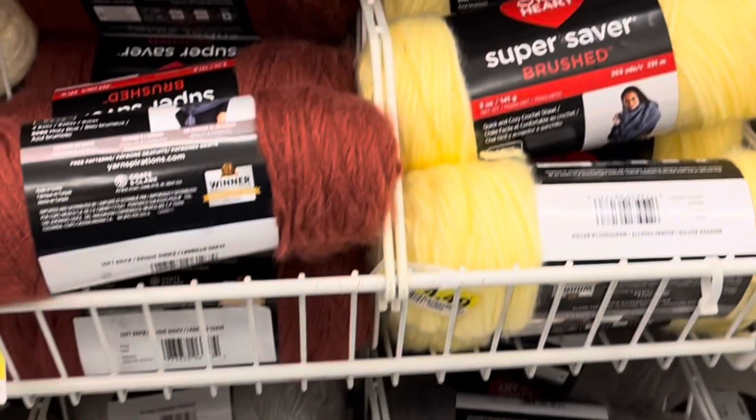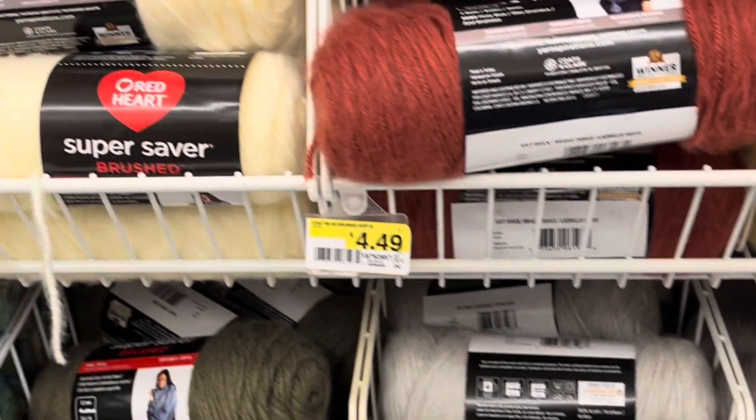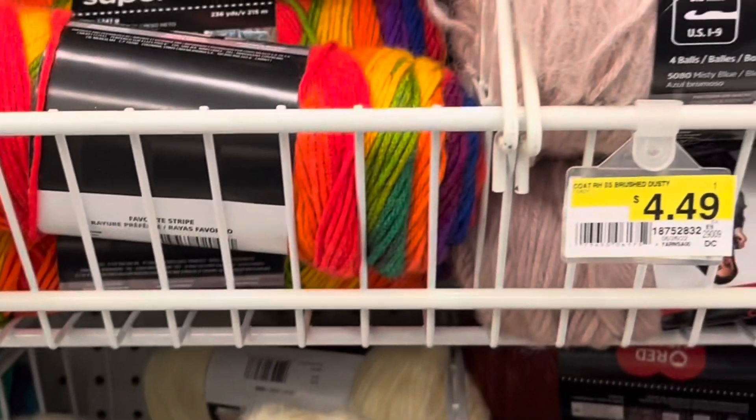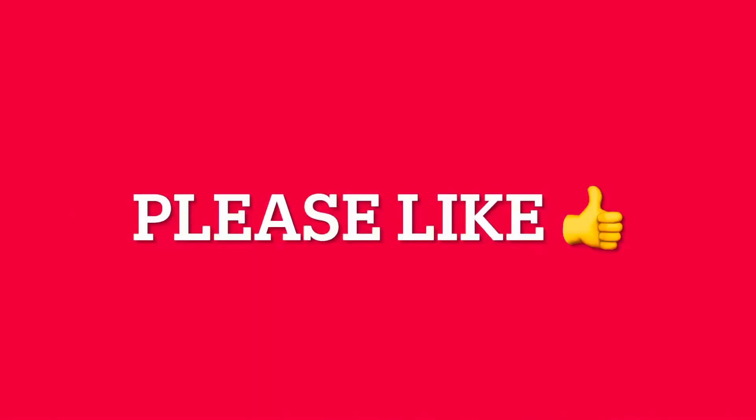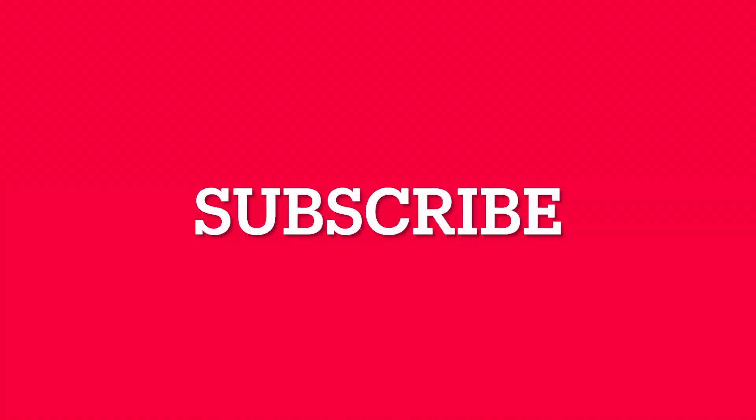Let me know what you guys think of this yarn. Is it worth it? Should we buy some to check it out? Please don't forget to like, comment and subscribe, and I'll see you later.